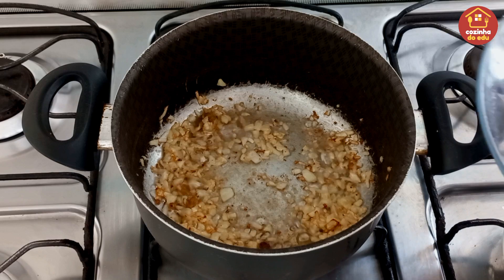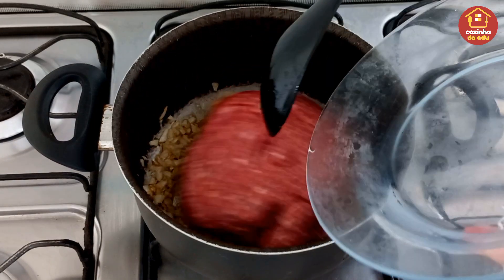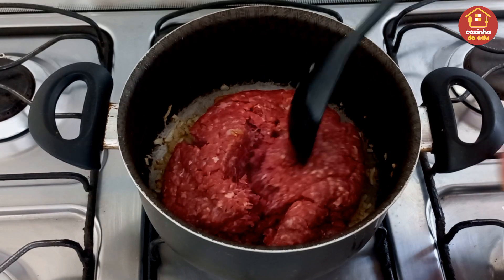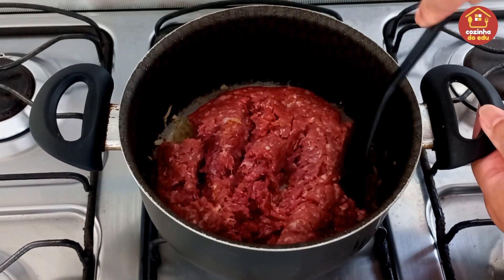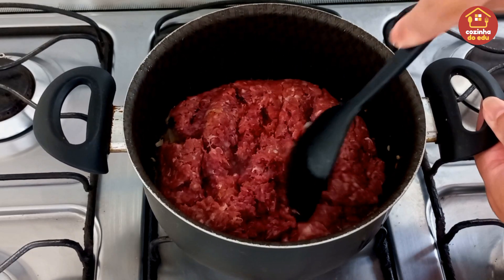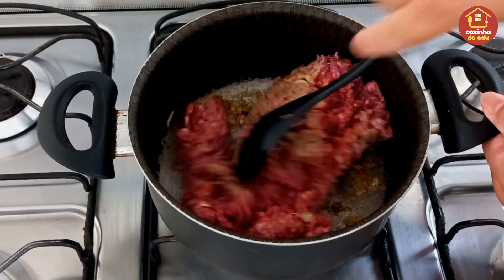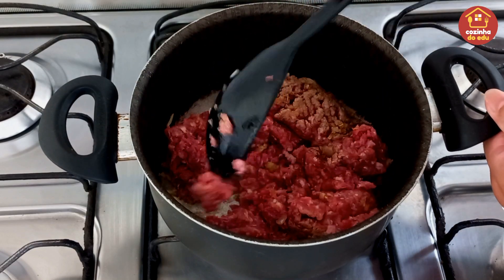Eu vou estar entrando com 600 gramas de carne moída. Aqui eu estou utilizando o acém, vocês podem estar utilizando a carne moída que têm costume de usar. Agora a gente abaixa um pouco o fogo e a gente ajuda ela a ficar bem soltinha, sempre batendo assim em cima dela com a nossa espátula, mexendo ela toda pra se desmanchar mais rápido.